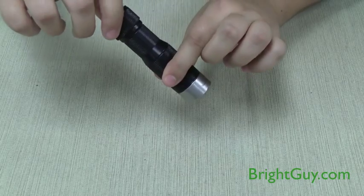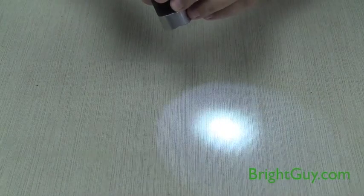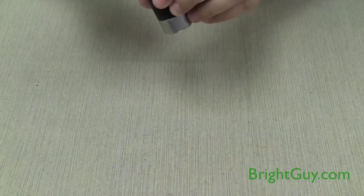If you don't want to use the rotary slider, just double tap the switch for a low output of 13 lumens, or triple tap the switch for an emergency flashing function.